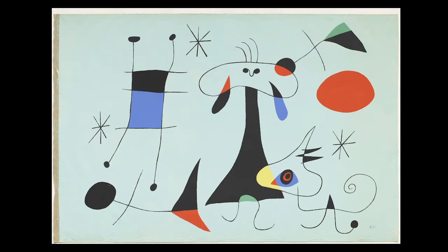He used yellow, blue, and red — the primary colors — and then green, black, and white. So those are all the colors we need today to make our own Miro painting.